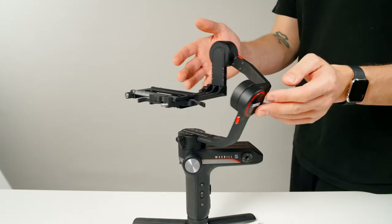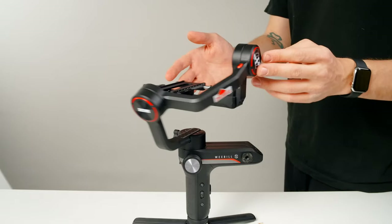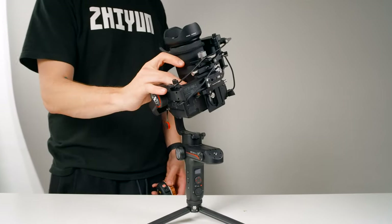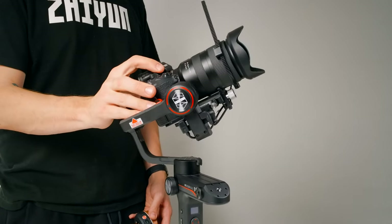Now that we're all set up for how we want it, we're ready for balancing. With the Weeble S, there's more space than ever before to balance your setup, which means better compatibility and a better shooting experience overall. When it comes to balancing, achieving perfect balance is absolutely crucial to getting stable footage and the best battery life. Our goal is simple: have each axis balanced well enough that we can move our camera by hand to any position and it will remain still when we let go.